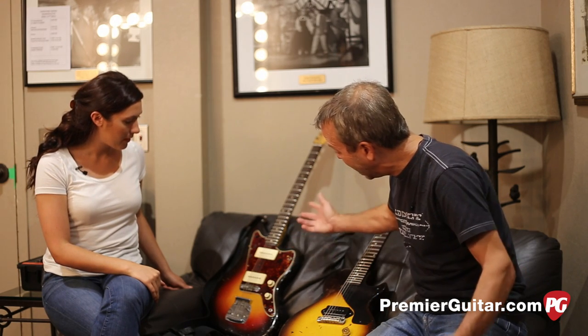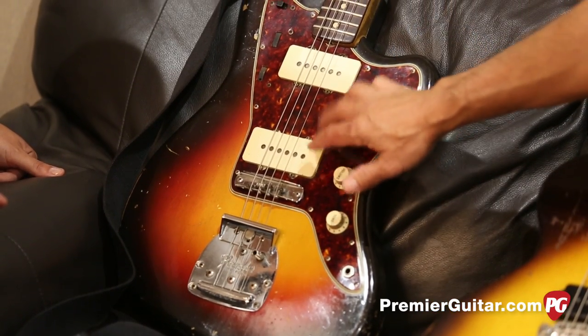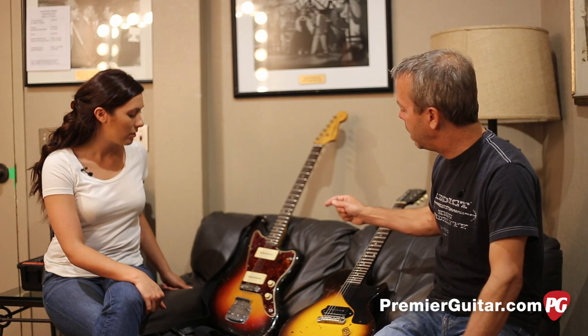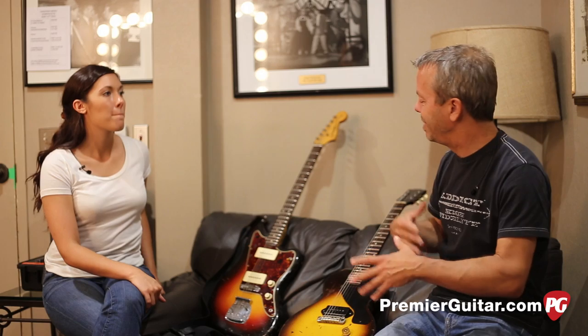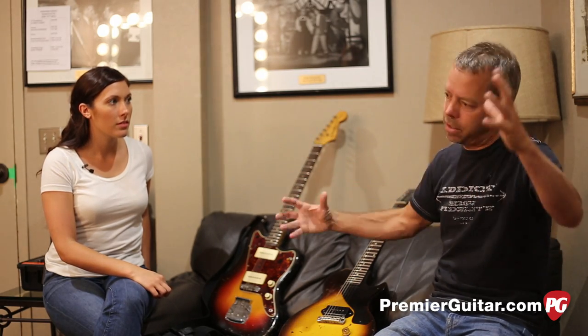It's wired just like a Tele — volume, tone, and you can switch between the two pickups: neck, both, or bridge. Half the switches didn't work anyway, so it just got rid of all the BS in the signal path. The kind of weirdo thing I did was — after playing it on the first record, I stopped using it. We were working on our third record, This Desert Life, and there was a song called 'Wish I Was a Girl' that needed a rhythm part. We have a lot of guitar players in our band and it's really hard to find sonic space sometimes. You have to find your little frequencies, your note range, your tonal thing.